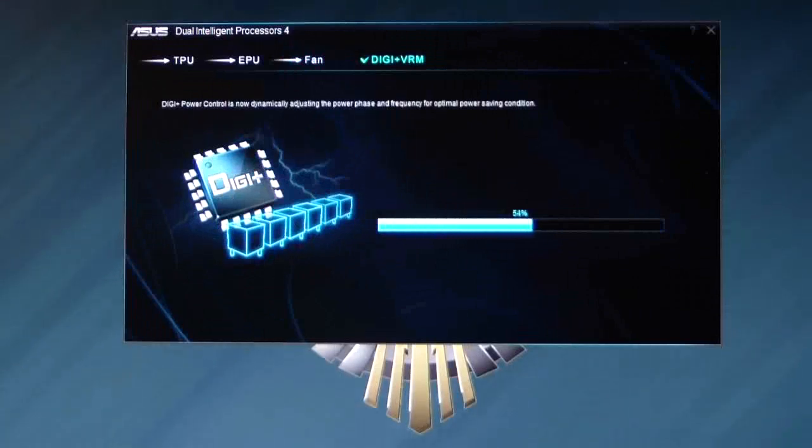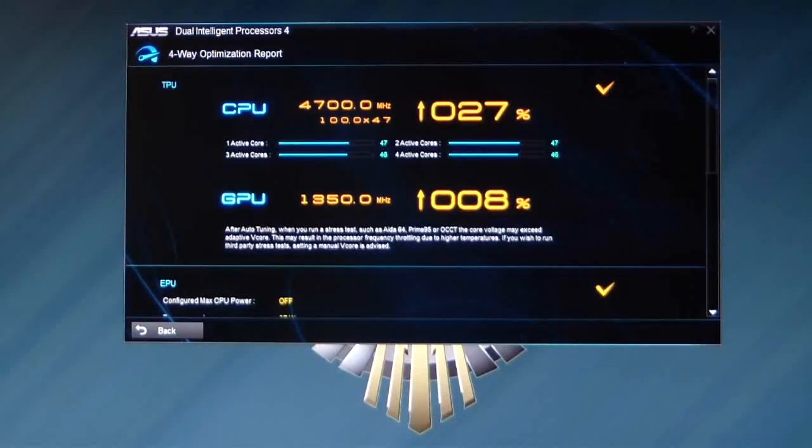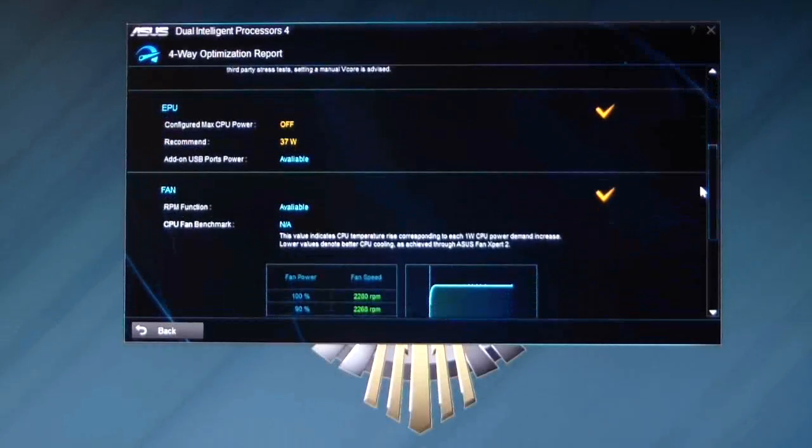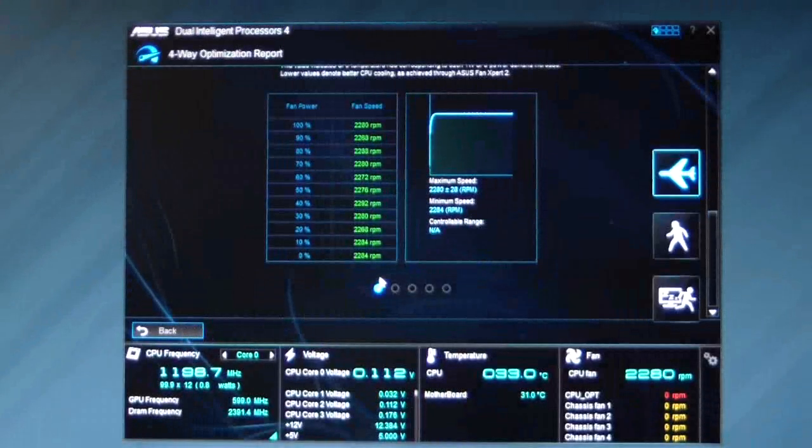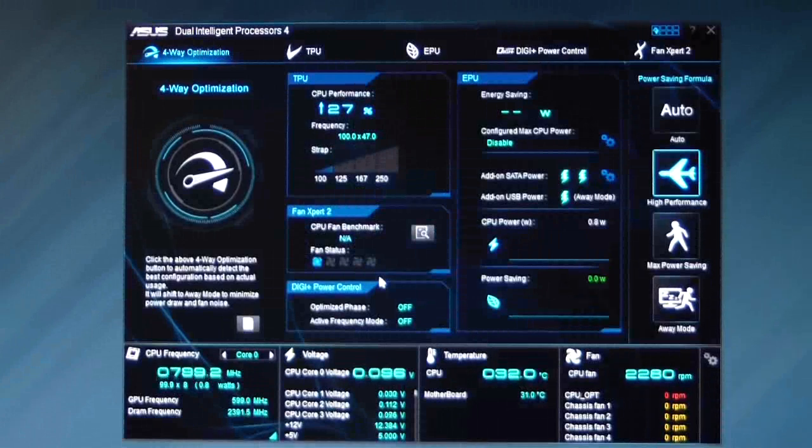There we go — it's just going to adjust the digital power control frequency right now. And there you have it. As you can see, it tuned the processor to 4.7 GHz from 3.9, which would be the turbo boost. You have two active cores at 47 and two at 46. It also boosted the GPU, so we now have an overclocked GPU at 8%. Scrolling down, the EPU configured max power is off, recommended is 37 watts. Add-on USB power ports are available — that means you can shut off your ports for your add-on USB. The CPU fan benchmark shows it went and adjusted my CPU fan to the different temperatures to speed it up and bring it down. So technically that took about 12 minutes.